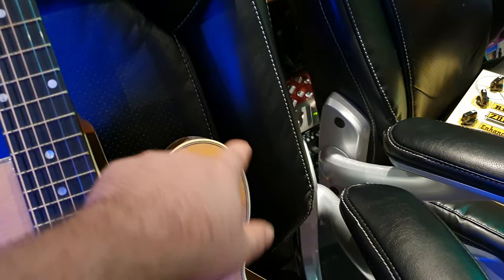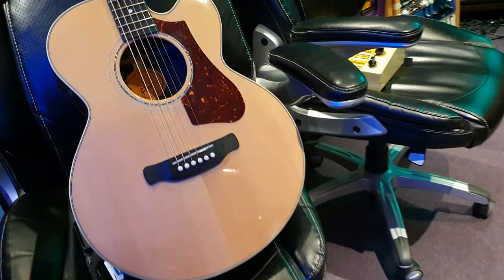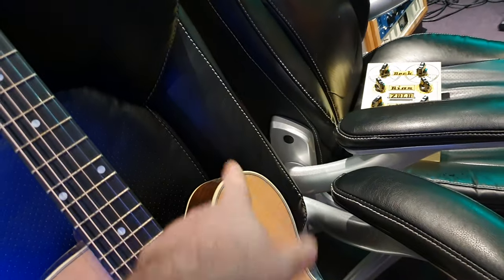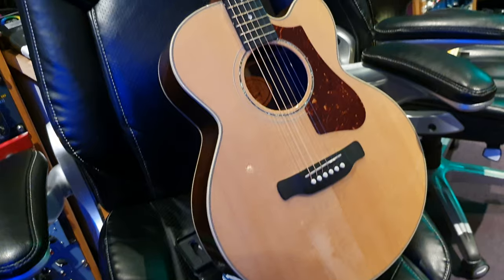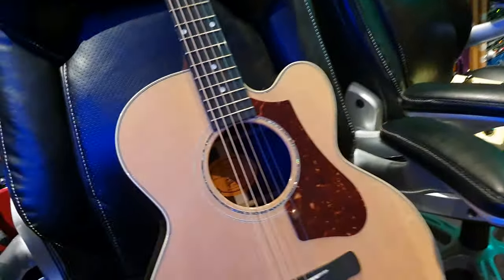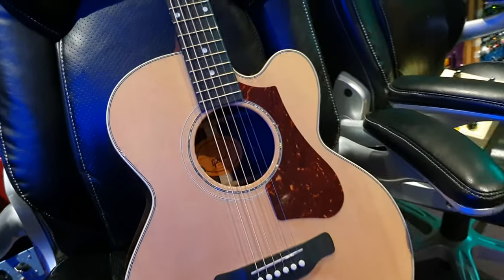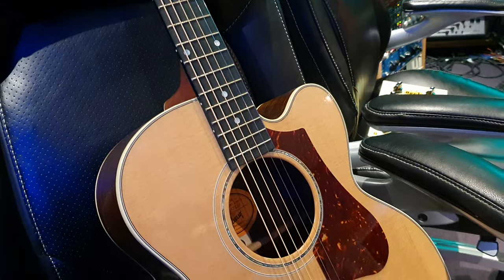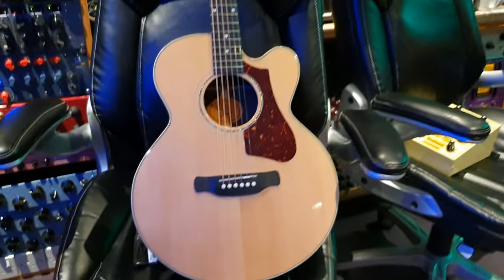I like the rounded cutaway. A little bit of trivia for you — the sharp cutaway is a Florentine. I've already forgotten what the rounded style is called. I think it's two different areas of Italy, depending on if it's rounded or if it's pointed. But I like it. I dig the cutaway.